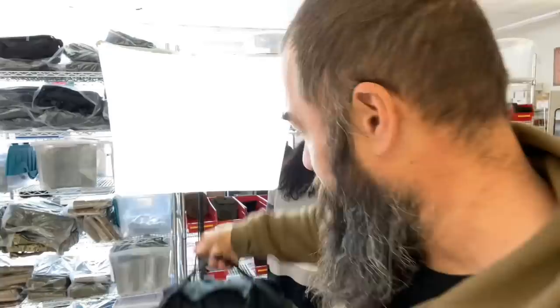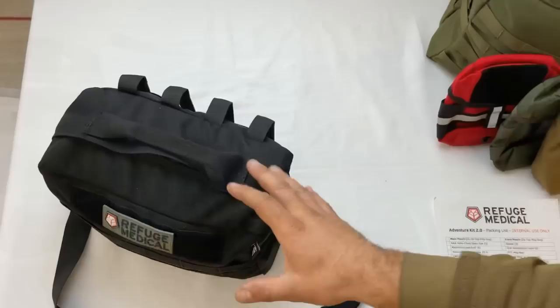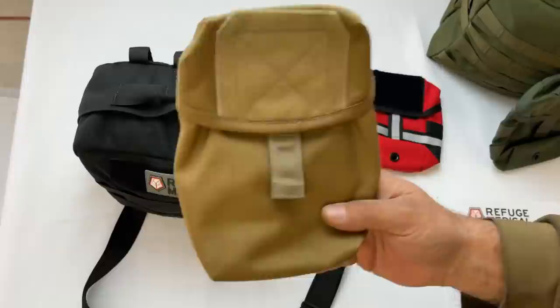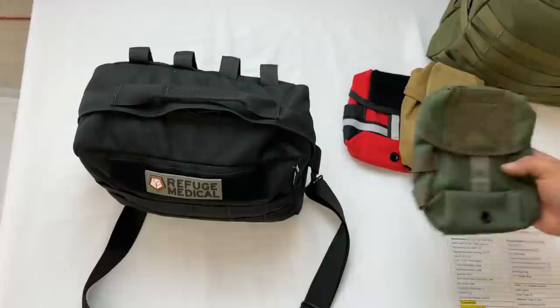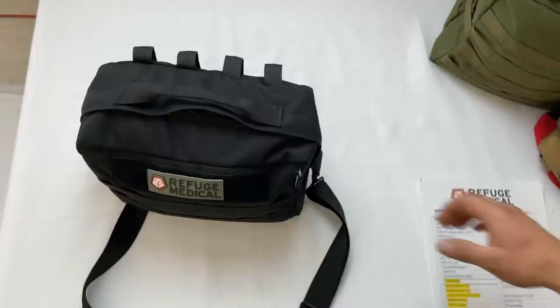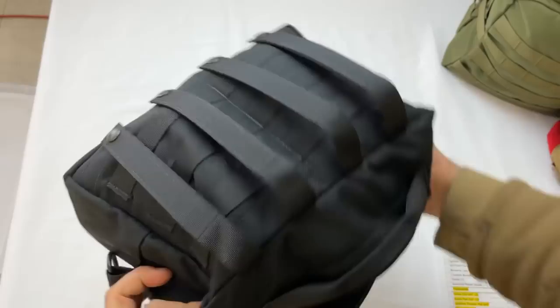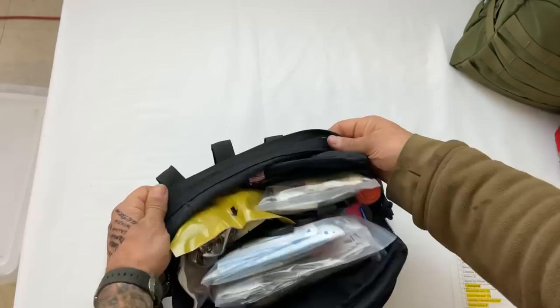This is handmade, made in America, guaranteed forever. We are now manufacturing this bag ourselves. It's available in black, red with reflective, coyote tan, and ever-fashionable OD green — olive drab for all our Vietnam vets and 80s babies out there. It has a zipper pouch, metal buckles, it's MOLLE capable on the back, and the whole thing is designed with modules.